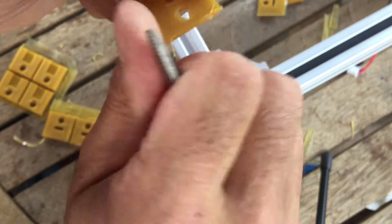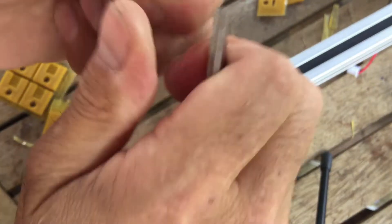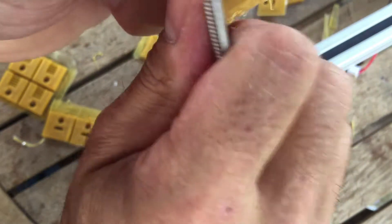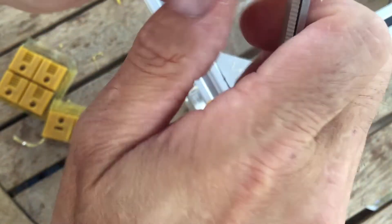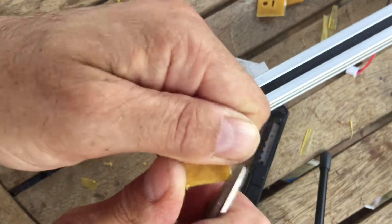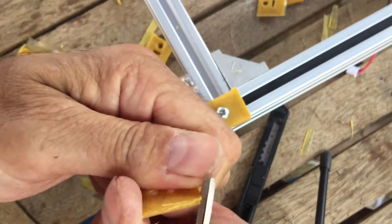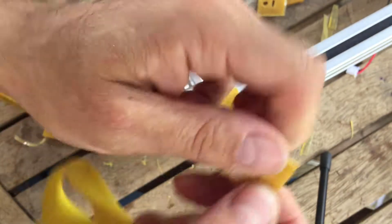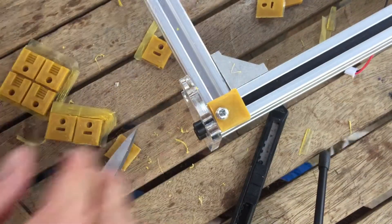That's one way to clean up PLA. PLA is a bit hard to work with at times — it's not the nicest material when it comes to sanding. That feels okay. I could spend more time on it but I just want to get on with this. So there's the other one — there's the one that's done.